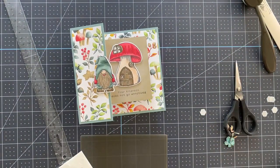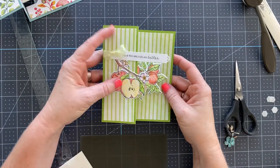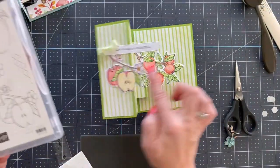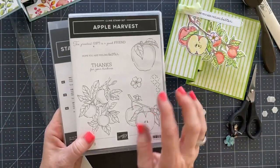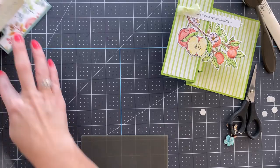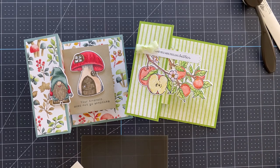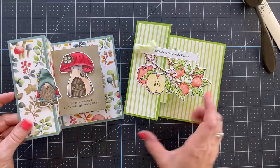I have to show you the other card I made. This one uses the Apple Harvest stamp set, and I used watercolor pencils to color it. You might notice these are cut out with a die — on September 1st you'll be able to purchase dies that coordinate with this set, and if you don't have the stamp set you can purchase it as a bundle and save 10%. There are several new product releases on September 1st.